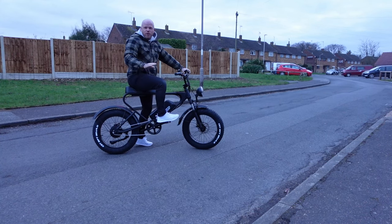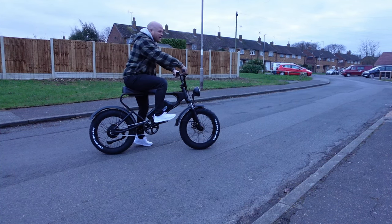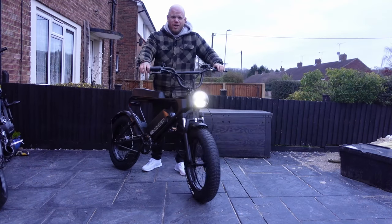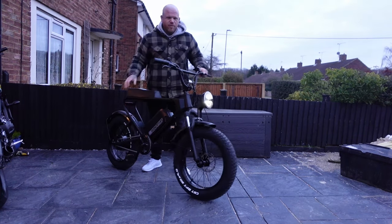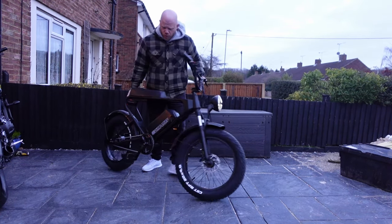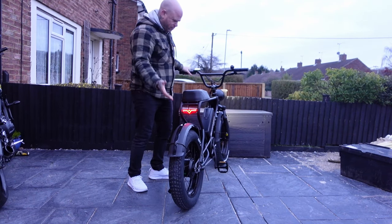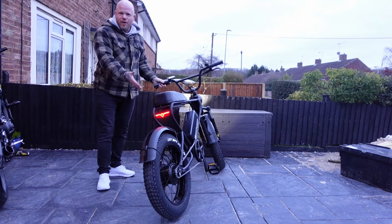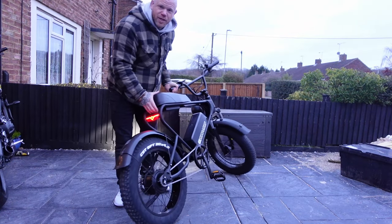Way better! Hit 30 miles an hour straight away down the road — massive difference from 16 miles an hour. The front light is actually really good quality, there's a backlight with built-in brake light, a kickstand, and a long amp power battery. Really excited to get out on this tomorrow — it's actually really quick.